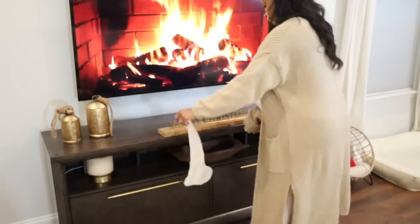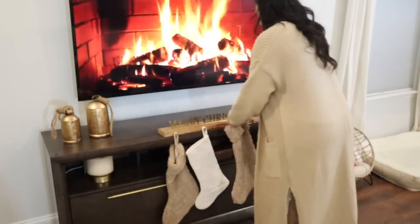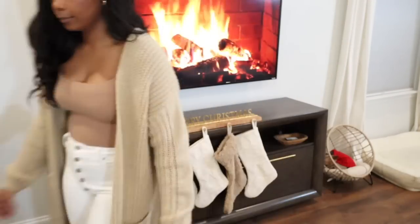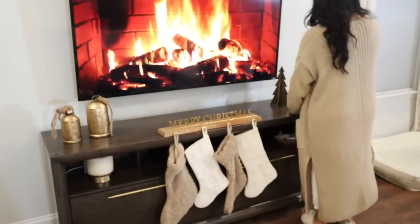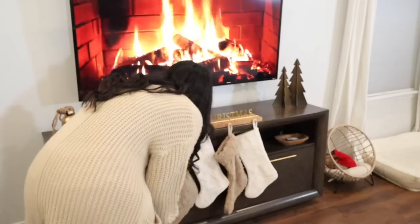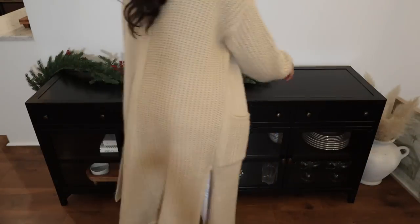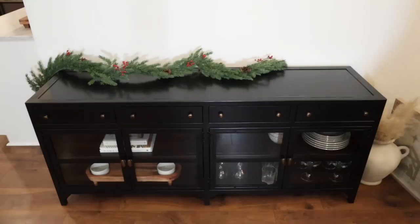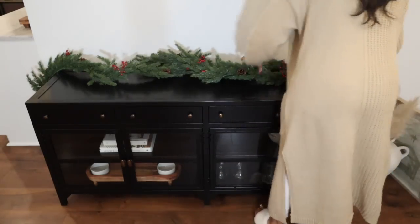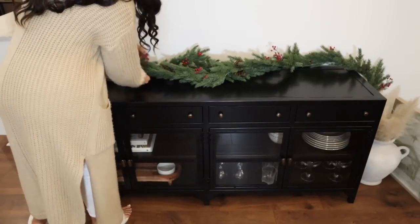Now back to decorating. I wanted to decorate the console that's right underneath our TV. I added those antique gold bells, a Merry Christmas sign to hang the stockings, as well as some trees. The only thing missing was some garland — but everywhere is sold out of Christmas garland, so I'm keeping my eye out for that. I had this garland from last year and I really wanted to add it on this black console because I think it just pops so well.